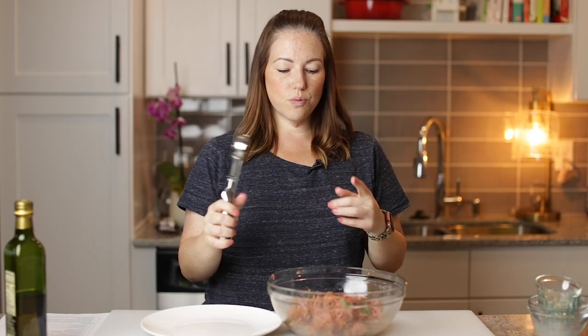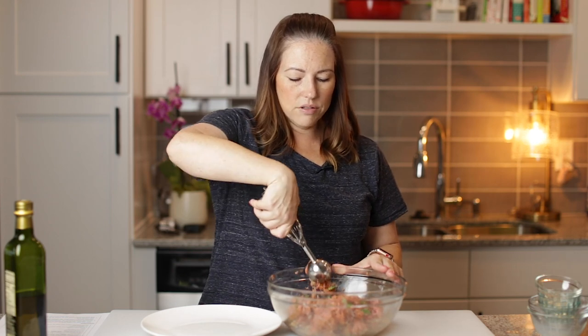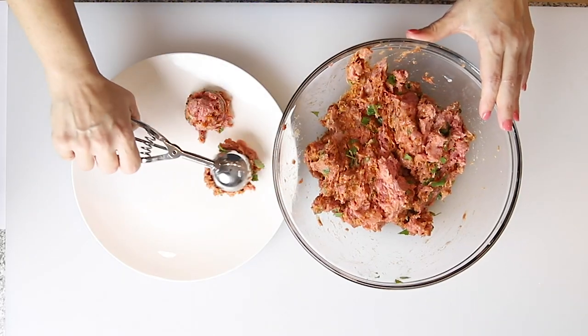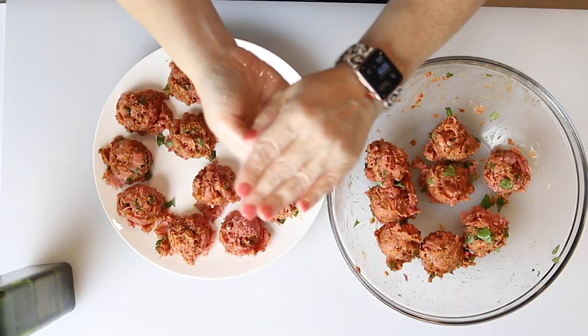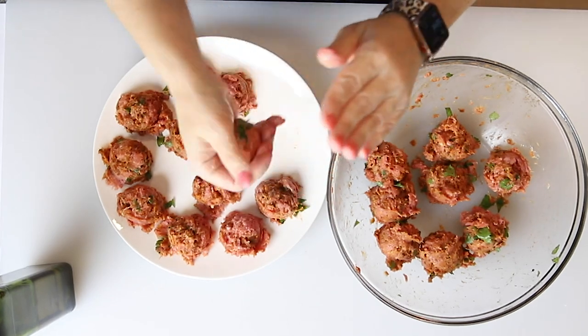I've got about a two tablespoon scoop here. I'm going to divide the meatballs out — I'll scoop them all out onto this plate and then roll them all up. We've got our meatballs all portioned out. I'm going to put a little bit of oil on my hands just so the beef doesn't stick while I'm rolling them, and I'm going to roll them all into nice balls. Meatballs are ready — we're going to set these aside and start working on the soup.